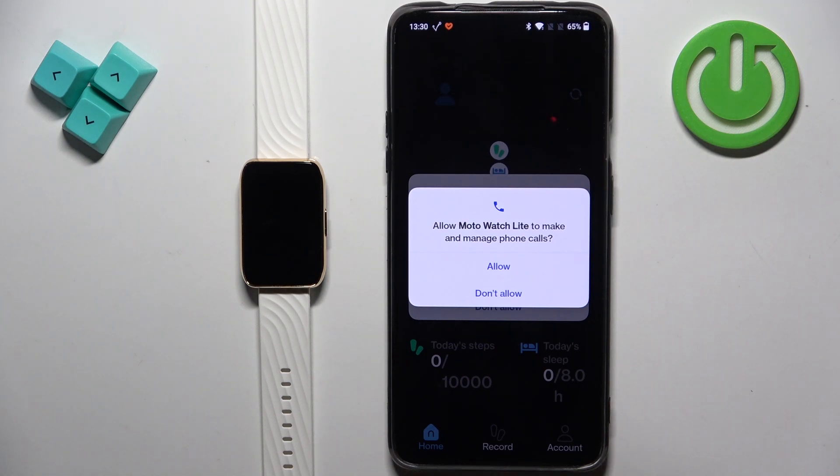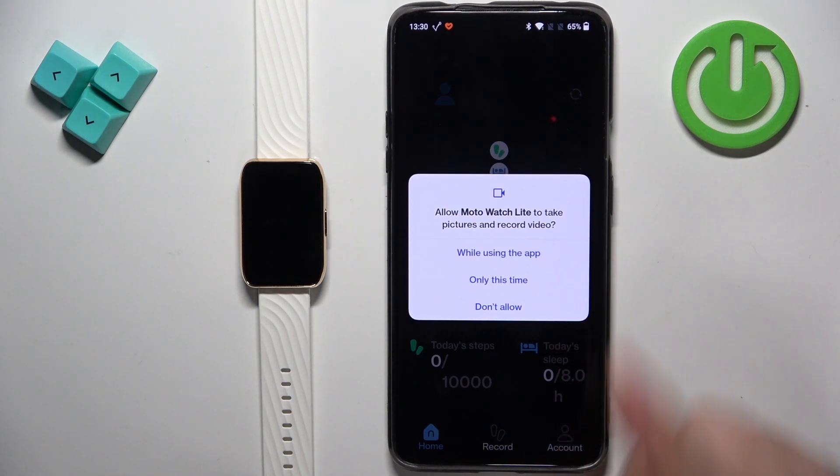Once you're done with the profile you may see popups about permissions. These are useful for notifications, but if you don't want notifications you can deny them. I'm going to allow them for the sake of the video. There are two permissions we do need to allow, and I'll mention them when we get there.